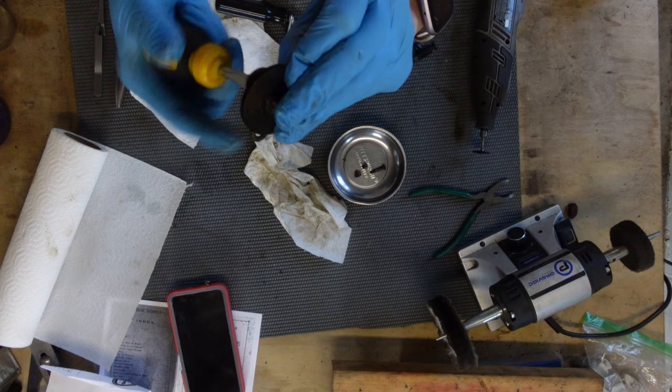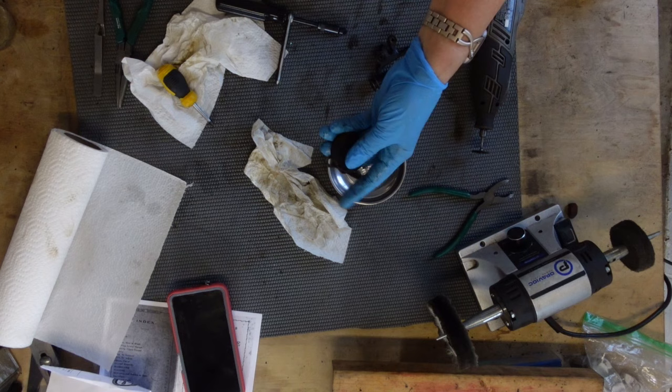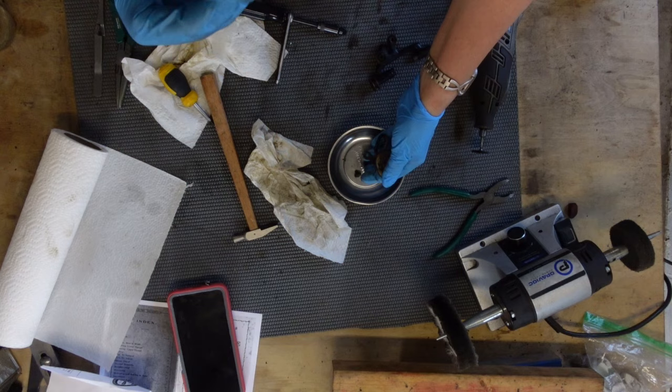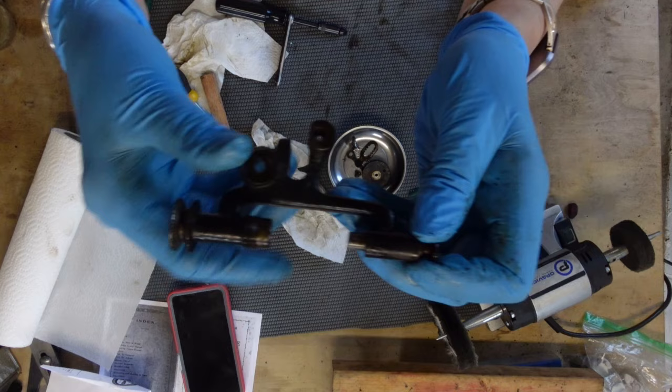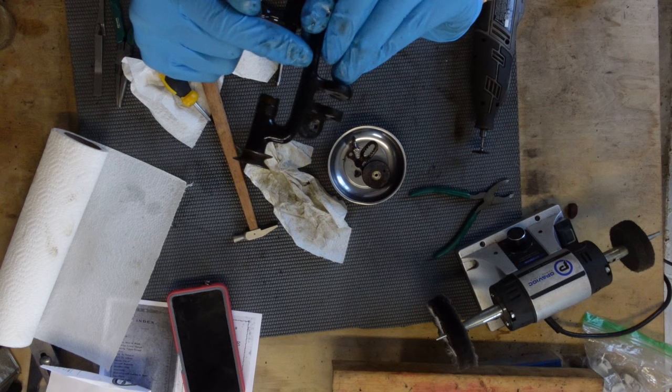Just give me a moment to tap this — there it goes. She just needed some encouragement. I'll have to clean this up, obviously. The rest of this I am just leaving as is — I'm not taking this off. But I will be cleaning it up very well and doing what I can to get the paint off.